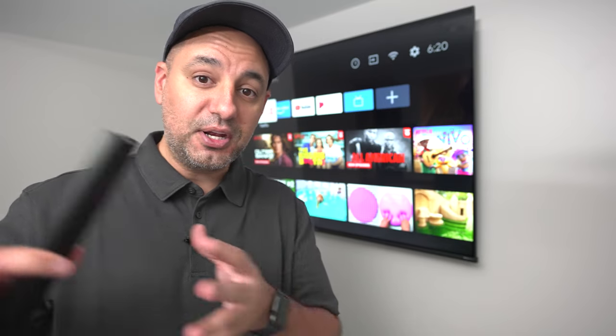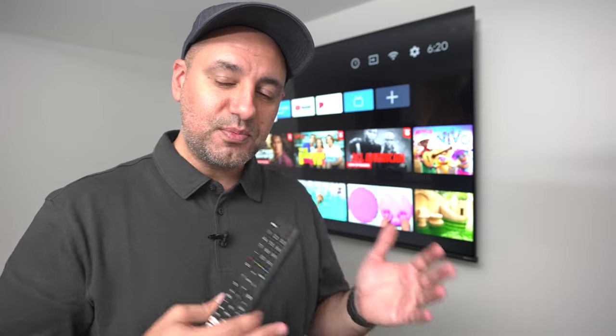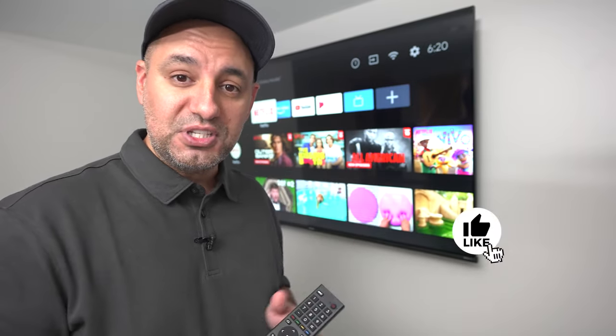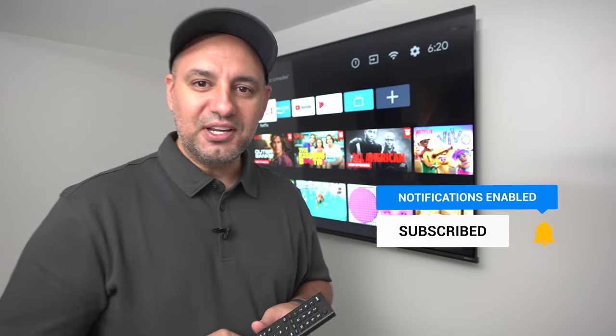Let me know in the comments if you thought this was more difficult or less difficult than you anticipated. I love to hear your feedback and I'm going to make a video on the swivel mount — it's pretty much the same steps but allows you to do a lot more with moving your TV around. Thank you so much for your time. I'll see you on the next video.